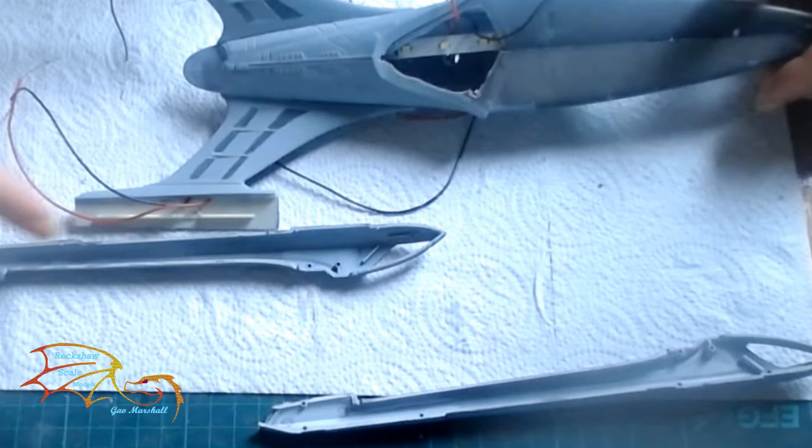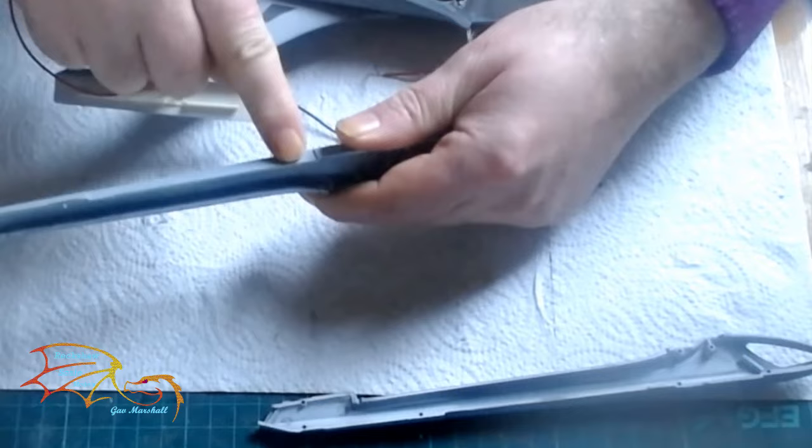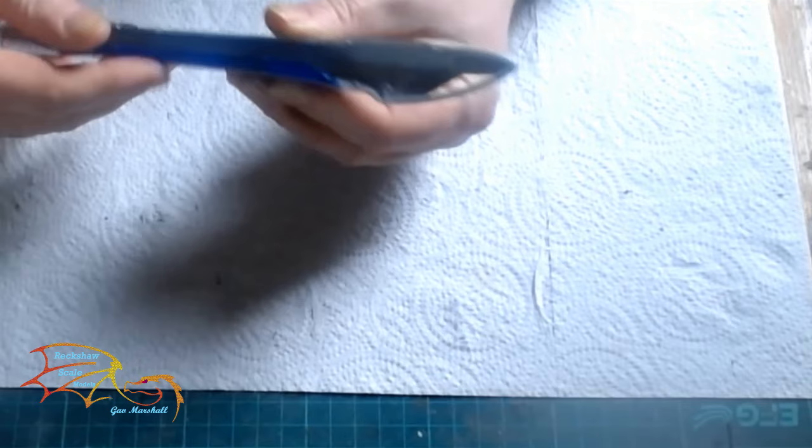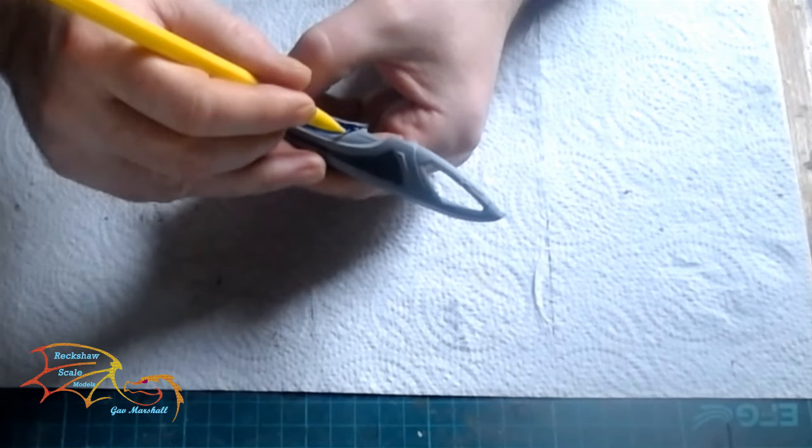It's now on to the warp nacelles. I've got to cut out a little bit of a groove here to receive the wires. So I'm just measuring up the nacelles to the pylon and then I'll decide how much I'm going to be cutting out. I've put the clear plastic part on and I'm just going to take my pencil and trace around it so I'll know how much I've got to cut out.